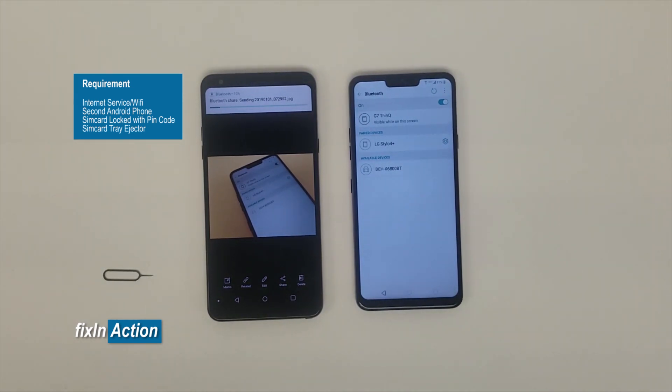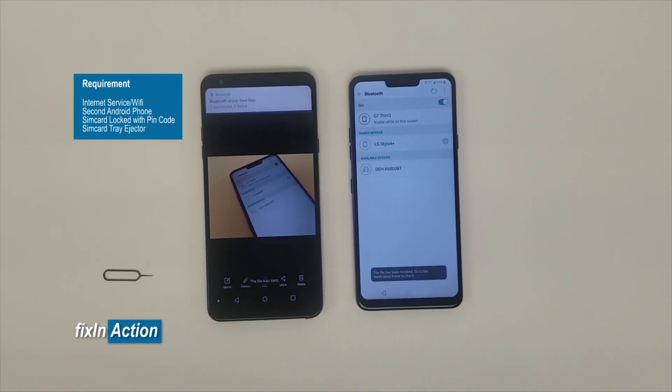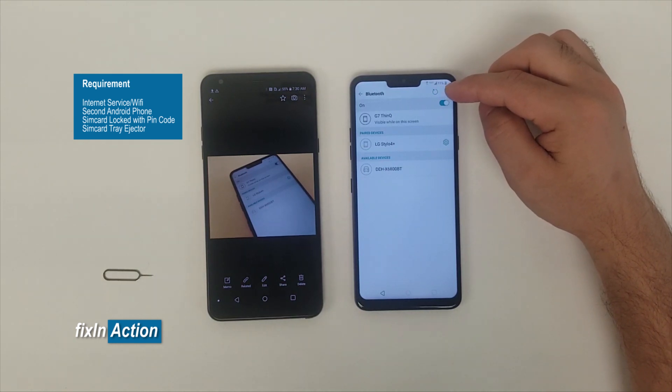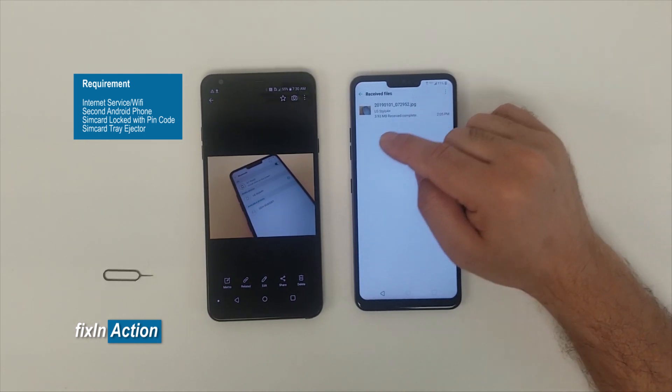Accept the transfer on the G7. It's transferring or sharing the photo. Once it is shared, we will try to open that image file and share it with another app. Click the three dots in the top right corner and click on Received Files.